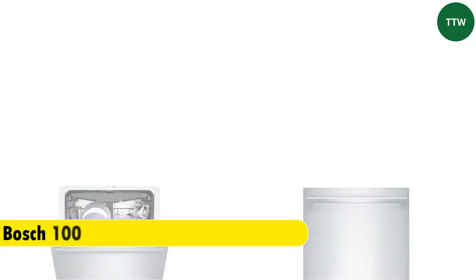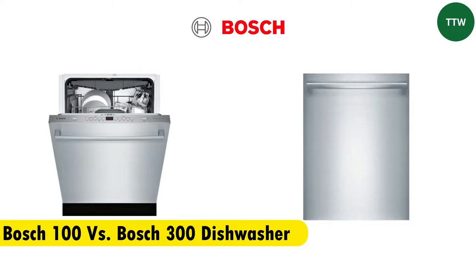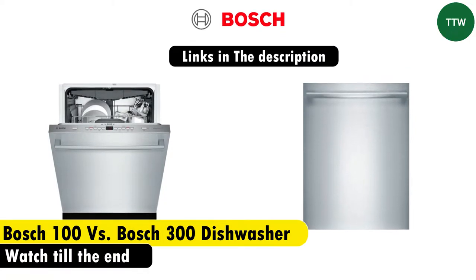Hey guys, this is Steve from Trim That Weed. Welcome to our video of the Bosch 100 versus Bosch 300 dishwasher. Watch until the end to know our verdict on which dishwasher is better.